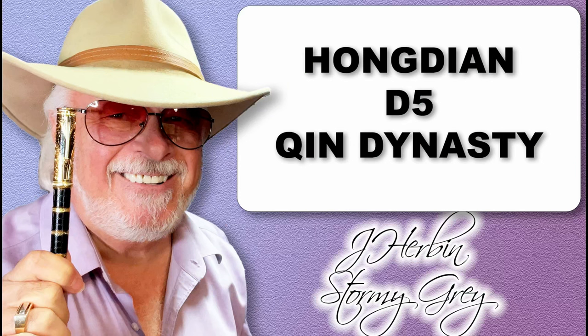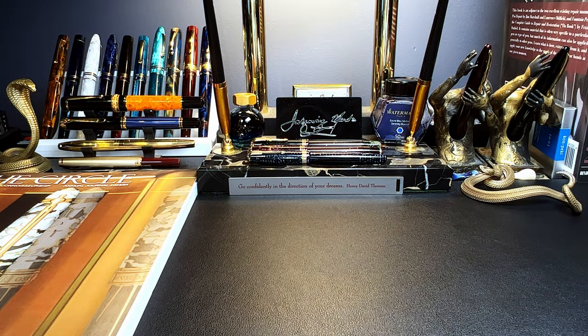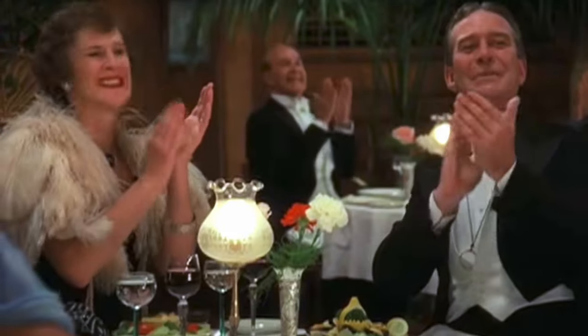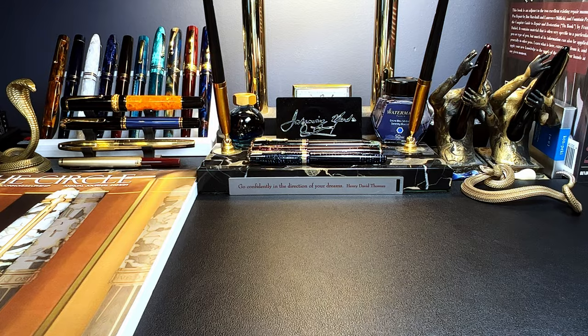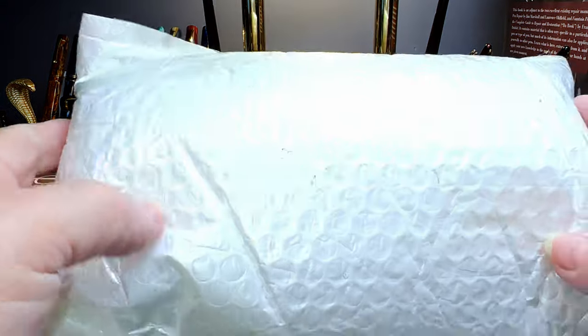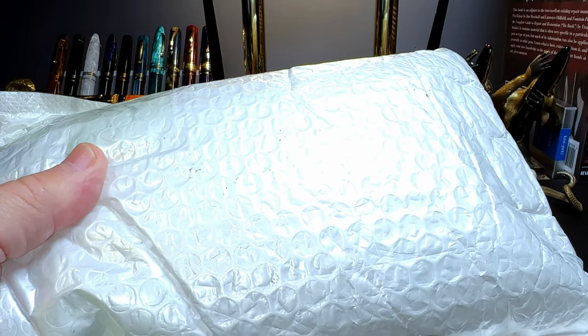There's a lot going on with this fountain pen, so let's take a look at it. When people told me that Chinese pen manufacturers were watching my channel and responding to my critiques, I used to brush it off — but the proof is in the pudding. When I'm contacted by a Chinese pen manufacturer to review a new pen, they must be watching. This package has just arrived and I was contacted by Hongdian to review this pen.